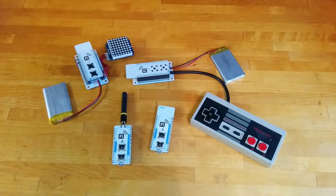Hello, Flutter backers. This is just a quick update to show off one of our basic demonstration projects that shows Flutter hooked up to an original Nintendo controller and an Adafruit 8x8 LED matrix.